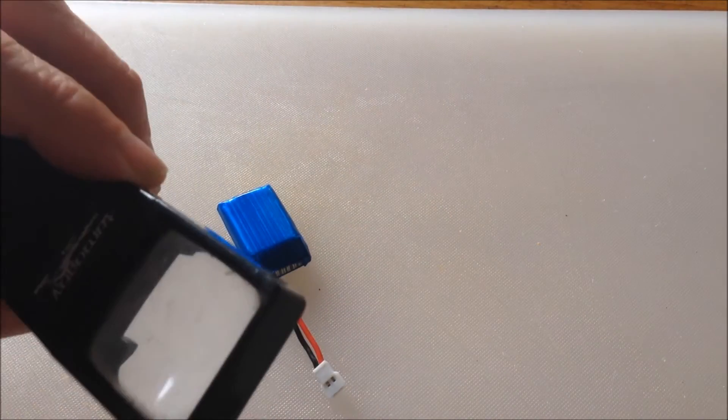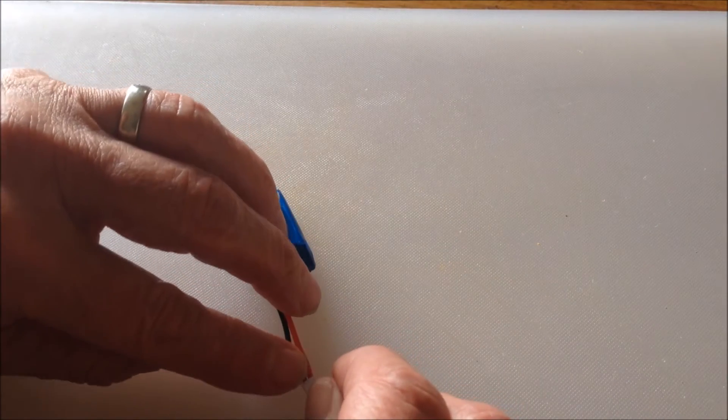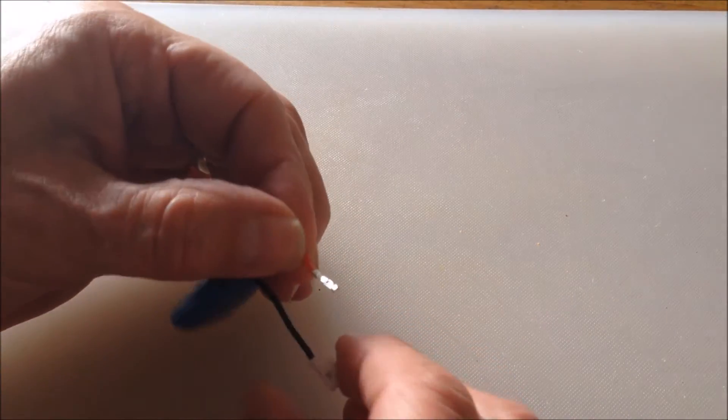I'm just going to have a look at it with my magnifying glass to see where the tab is. There it is — so I press it down. I pressed it down and out the wire comes.